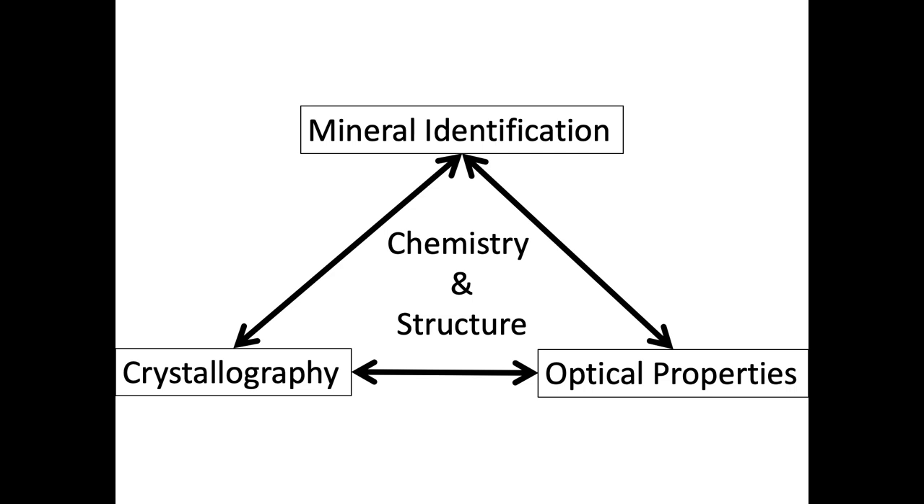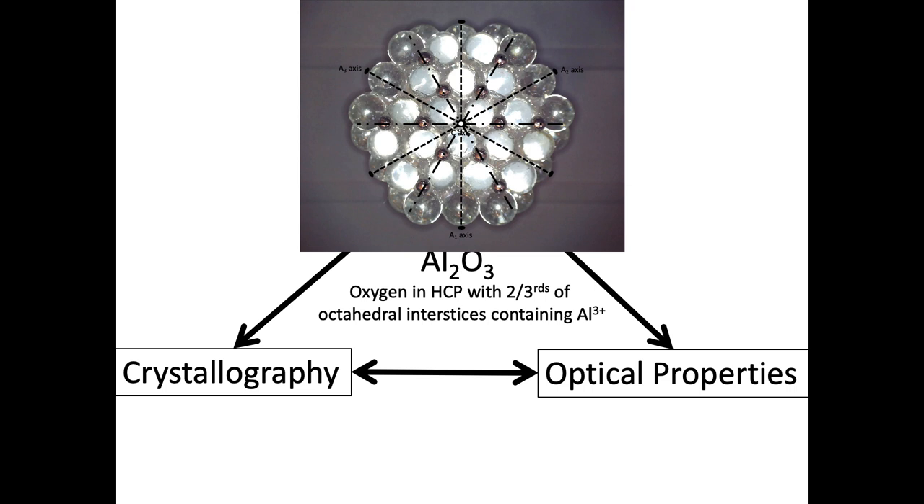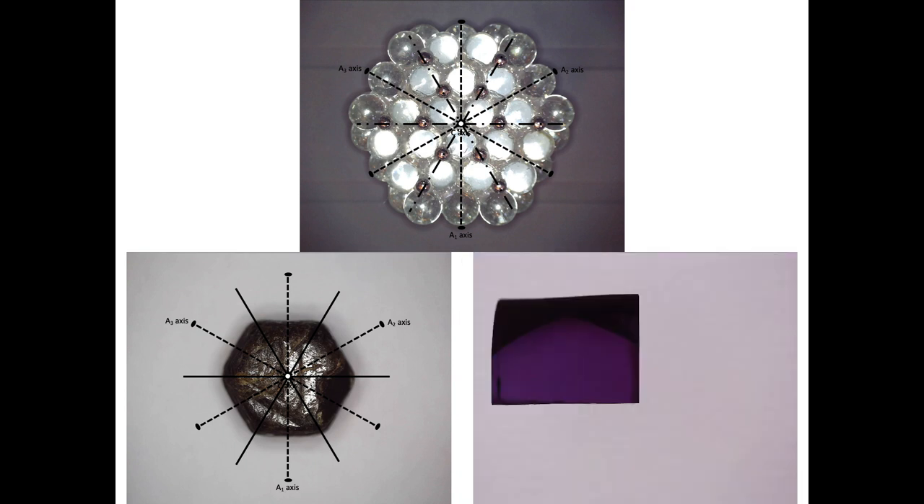At the really big picture, we have a mineral that is defined by its chemistry and structure. The chemistry and structure determine the crystallography we'll see, as well as the physical properties and how those vary with direction in our mineral. We're focused on the optical properties, but you could pick something else such as electrical conductivity. For corundum, its chemical formula is Al₂O₃ and its structure is oxygen in a hexagonally closest-packed arrangement with two-thirds of the octahedral interstices filled by aluminum cations. Here's a model of the chemistry and structure of corundum at the micro scale.